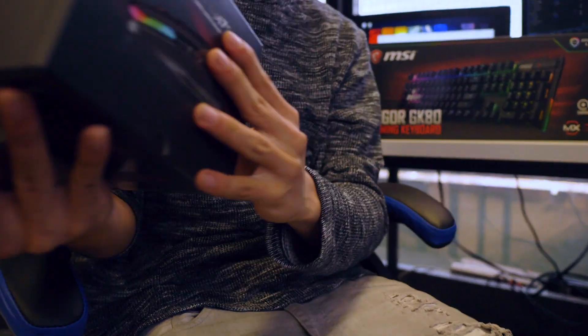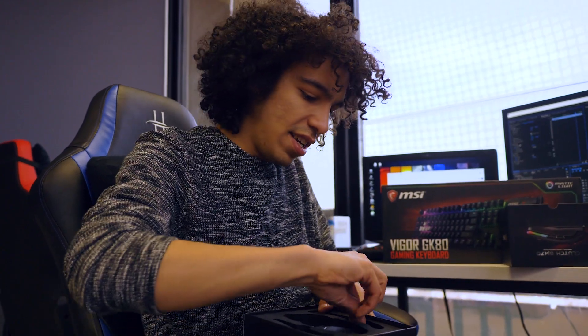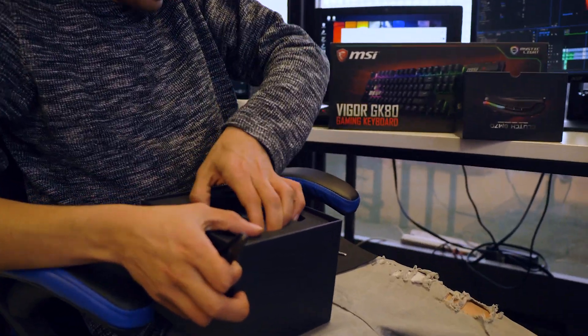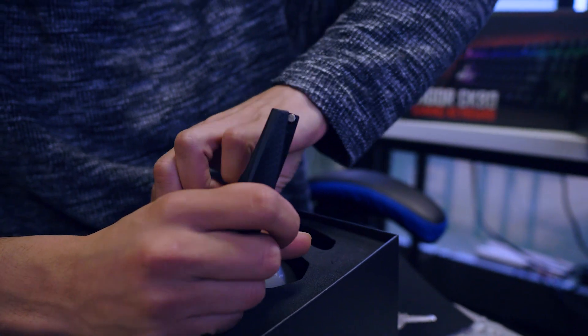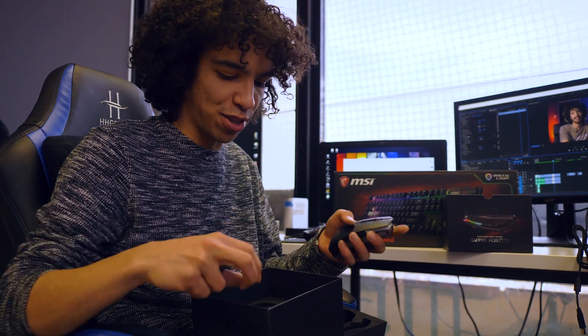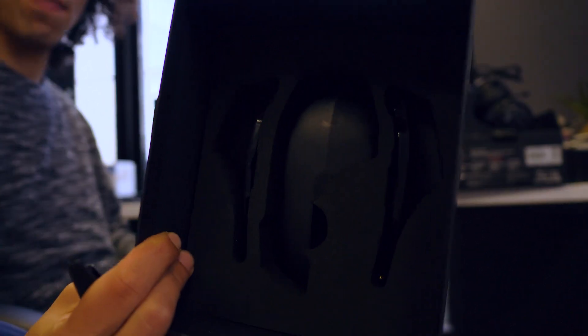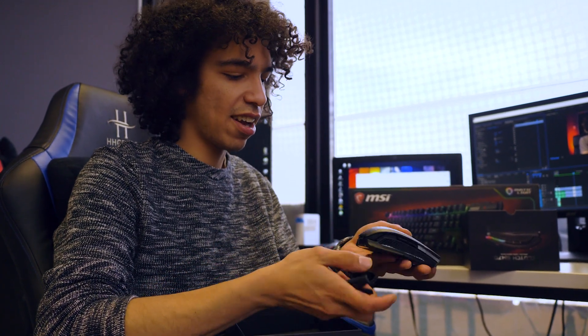This is the MSI Clutch GM70, another gaming mouse from MSI. Let's check how this puppy looks and feels. First in the box, we've obviously got some side panels that will help you with your grip style. There's some assembly required here — it gives you a lot of options. Inside the box, we've got different options with the clicker for palm or finger grip style players. That's pretty nice — you can kind of get it how you like it.